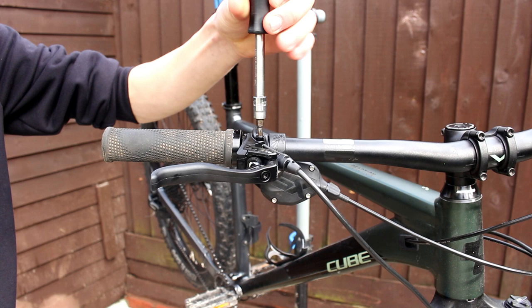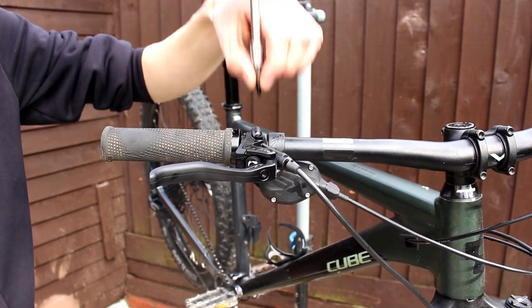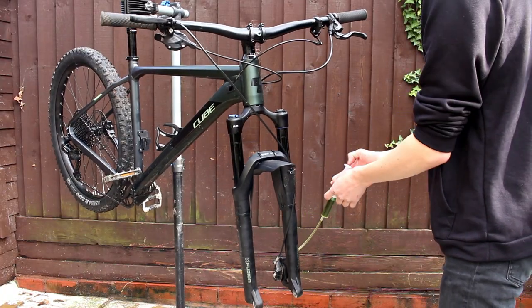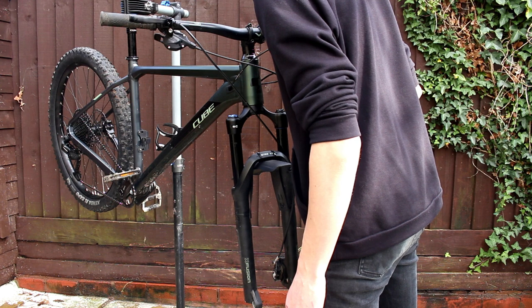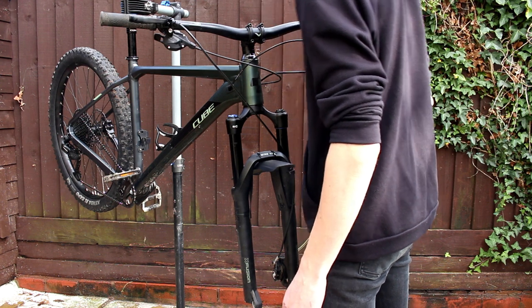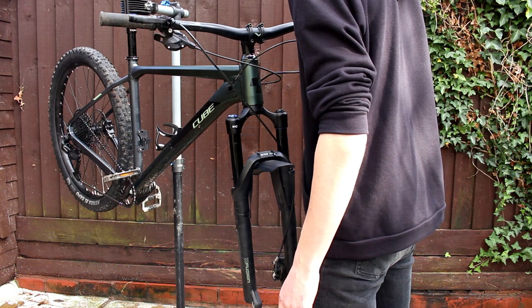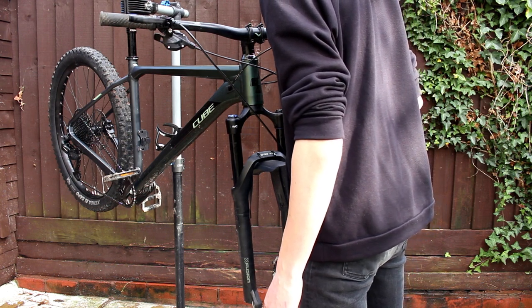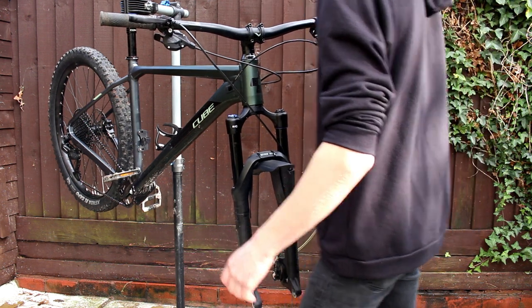Disclaimer: sorry about the noise of the squirrel, it won't shut up throughout the whole video. What I'm doing here is pushing the syringe through the caliper at the bottom. Because I don't have a funnel for the top, I'm just going to wait until oil seeps through the top. Not the best way to do it, but it's the only way I can do it, and I've heard it works before.